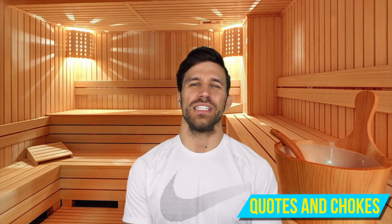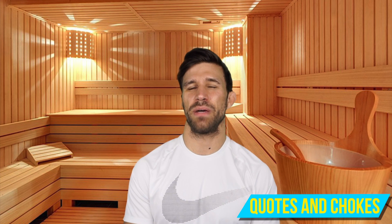What's going on guys, welcome to a special edition of the Jiu Jitsu Journal. Today we're going to talk about weight cutting. I'm going to explain to you how I cut up to 15 pounds in a week for Jiu Jitsu tournaments or MMA fights.